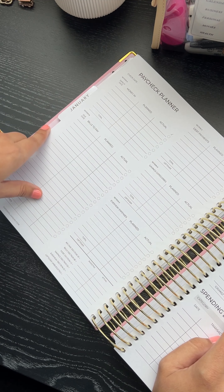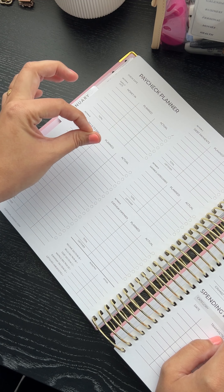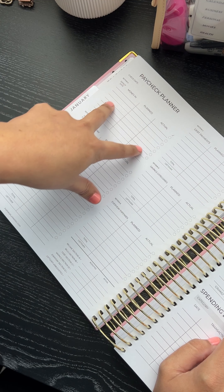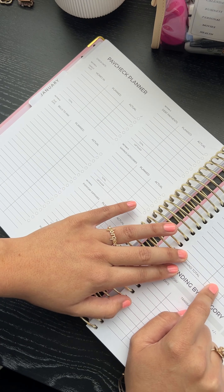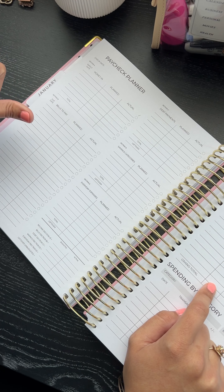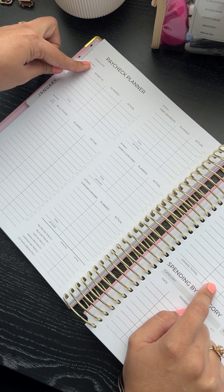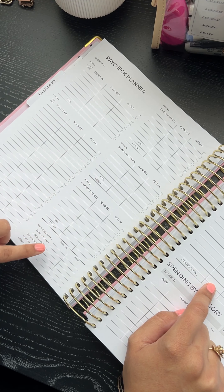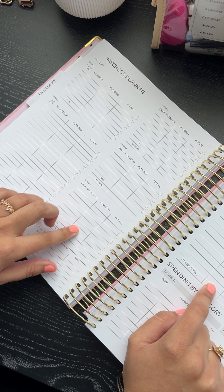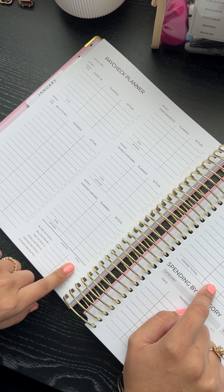Then you have the paycheck planner — we changed it slightly, added some grays to give it balance. You have everything here with nice big spaces. At the bottom you have totals for sections A, B, C, D, and E — it tells you the total for each section, and then the actuals after.